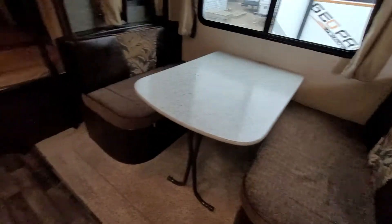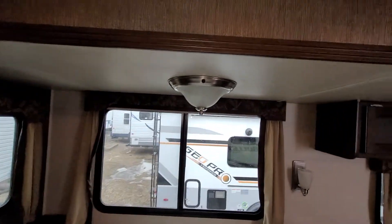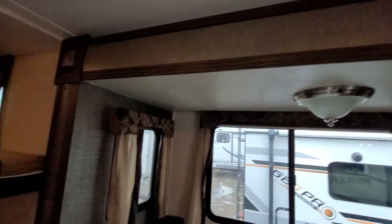There we go. You have your dining table light, and more and more storage. These shelves are removable in case you wanted to use that as a larger space.